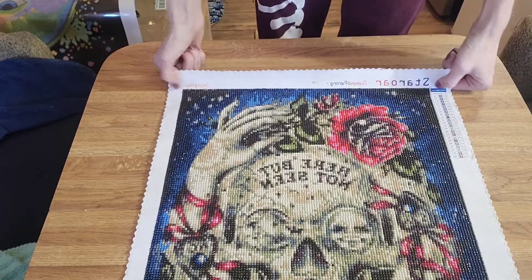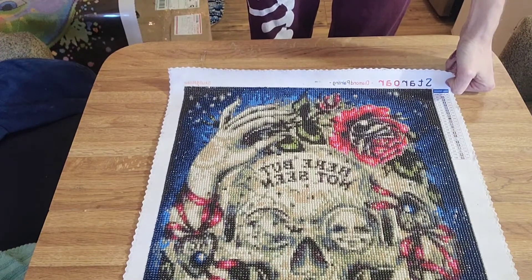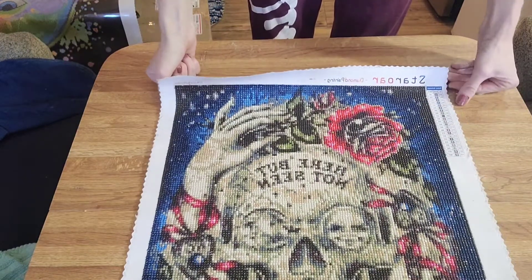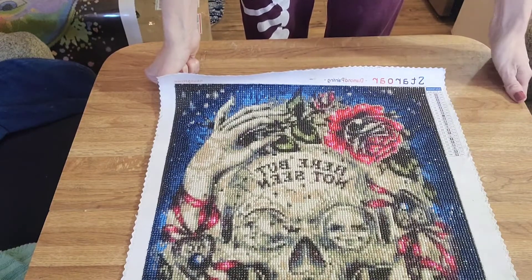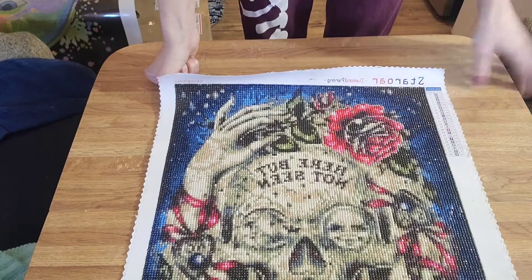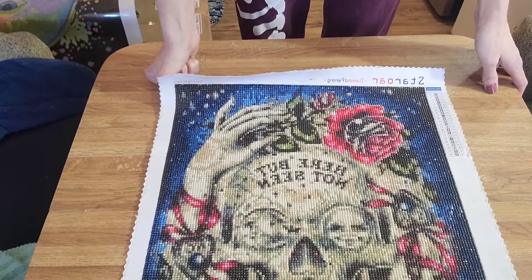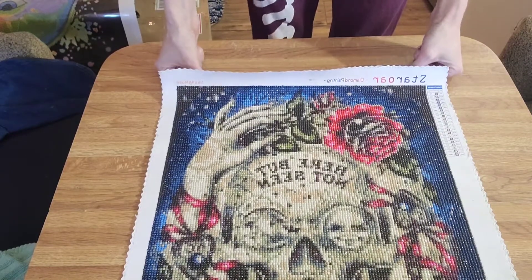I don't remember when I ordered this, but I do remember doing it sometime in June or July. I'm still kind of a newbie, but I built my way up pretty quick. Loved the way it turned out — nothing to complain about at all. I will post the link to this painting in the description box if you are interested. Thank you for watching, I appreciate everyone who watches the videos, and I will see you guys next time. Have a great day.